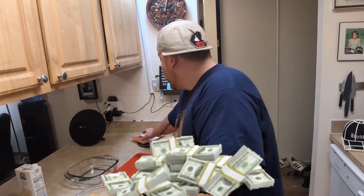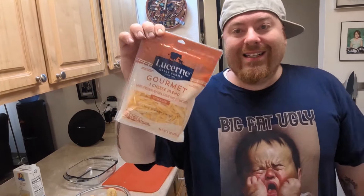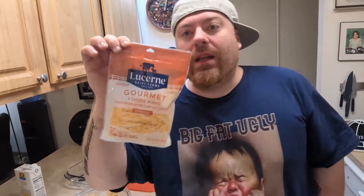Got cheese here — got some mozzarella, got a three-cheese blend. More potato. It's just good.